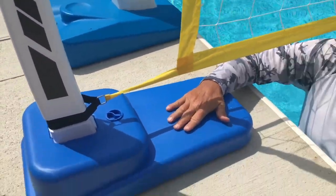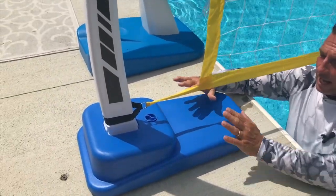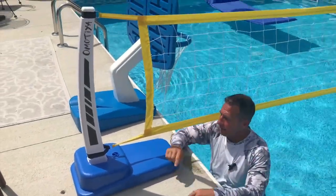What's nice about the bases is they're water-filled, so you literally all you do is put water in here — you can use a hose. I just took the whole thing itself and dunked it under the water and let the water fill in, and then I tossed it back up here.